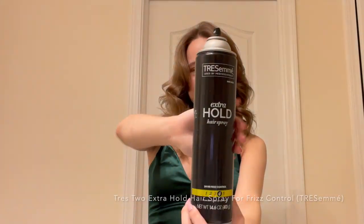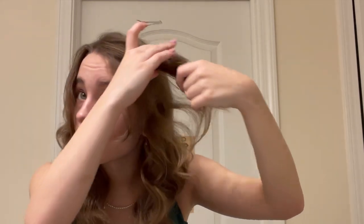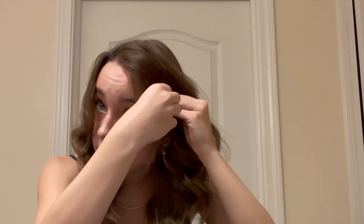Now I'm going to use this hairspray — I'm just going to spray down a bit in my hair. I'm going to tease right here. Next, I'm just going to use a bobby pin, pull out a few of the front pieces, push it up a little bit, and pin it down. And then this part is supposed to be tucked, so I'm just going to pin it, and that is the hair all done.